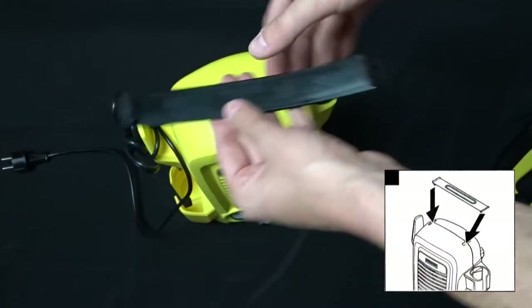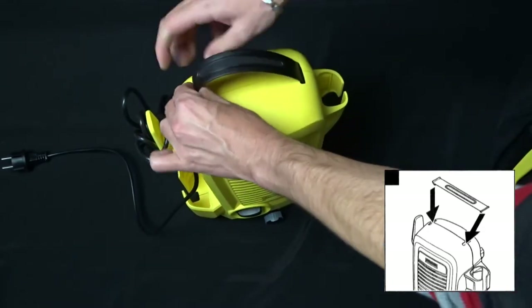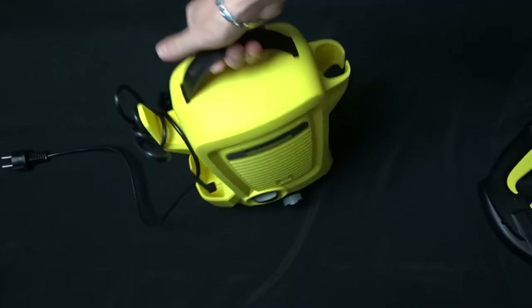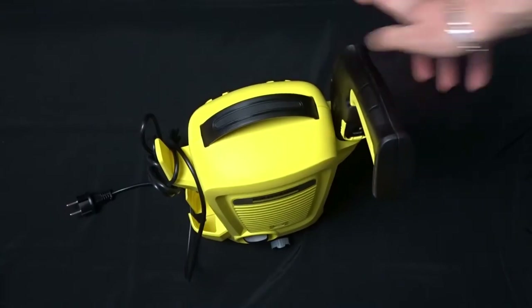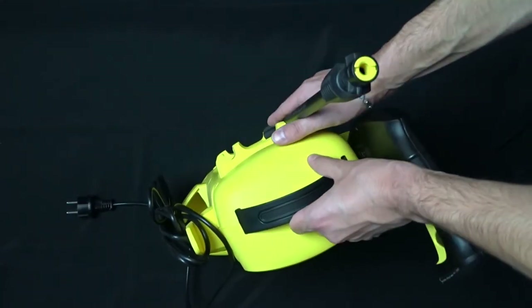To attach the strap you have to insert both ends into the holes on top of the washer as shown in the video. You can keep the gun in the storage bracket when you don't use it. The spray lance can be attached to the back side of the machine.